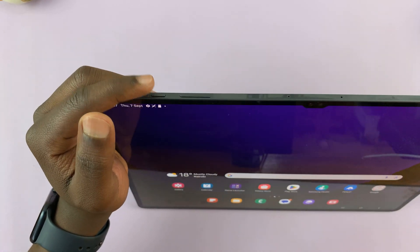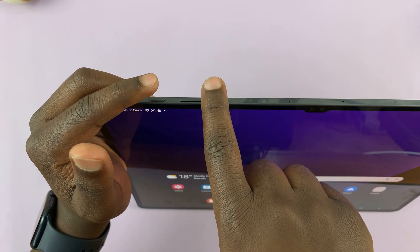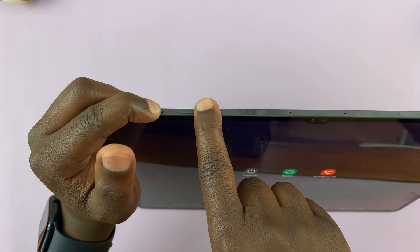So let's do it together. Side key, volume down, press and hold. There you go, press and hold. So the power menu appears on my screen — I'll just ignore it and keep holding.